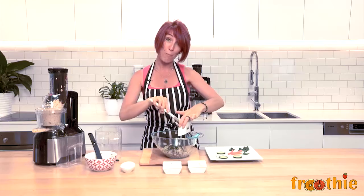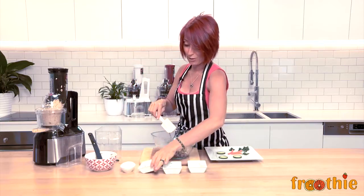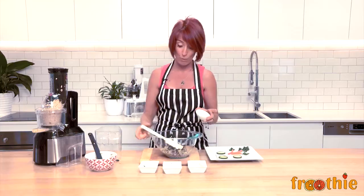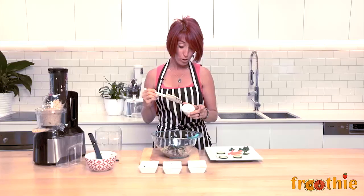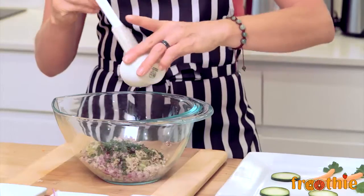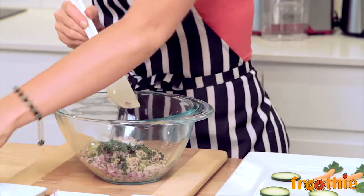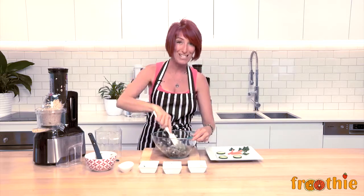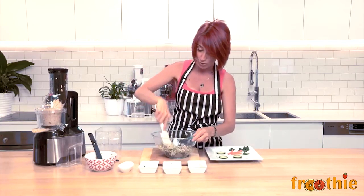If you like this video, make sure that you like the Fruity TV channel so you can come back and watch more, and look in the description below for the exact ingredient amounts so you can replicate this exactly. In here we have Himalayan rock salt, a little bit of kelp powder — which is a great nutrient for the body — and a little bit of pepper. That is our seasoning, and the kelp powder is what is going to give this mixture its fishy taste for the not tuna pate or not tuna salad.